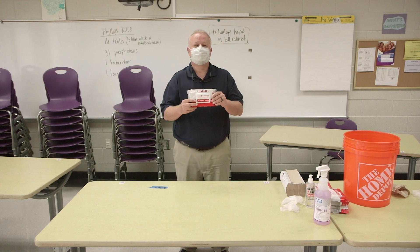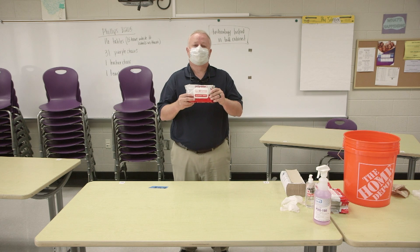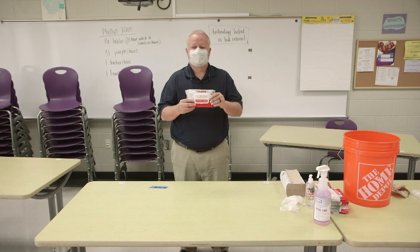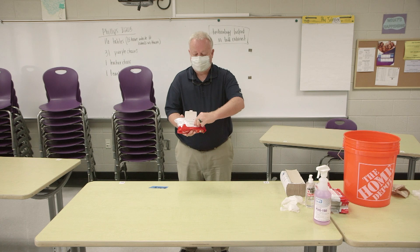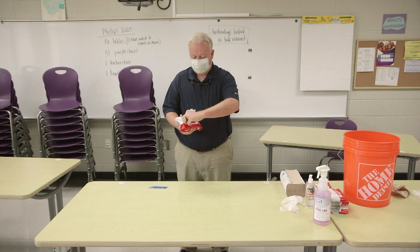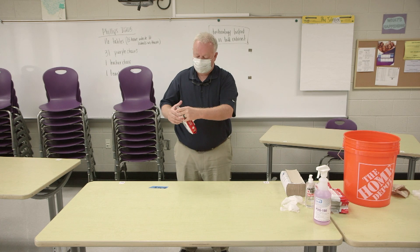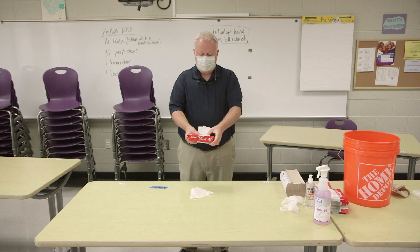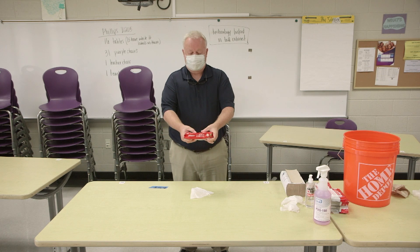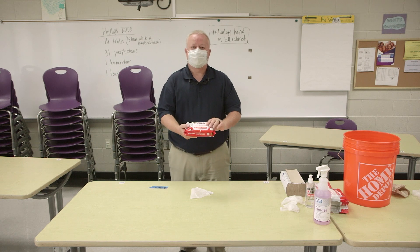These are designed to be used during the presence of students. You can take one out — the way you do it is you open it right here, you peel back this right here. Do not pull it all the way off; pull your wipe out. Once you pull your wipe out, close it back up and click it back down. That will keep it from drying out.